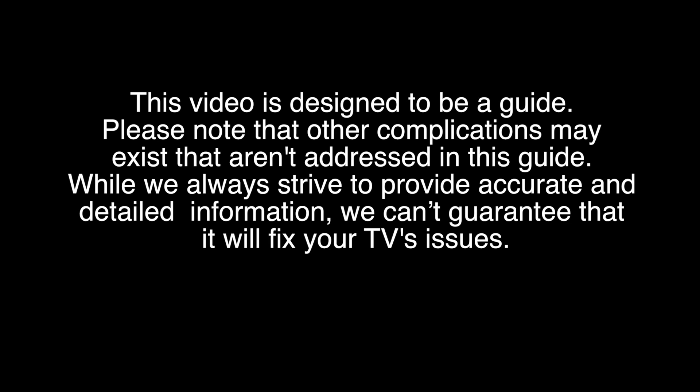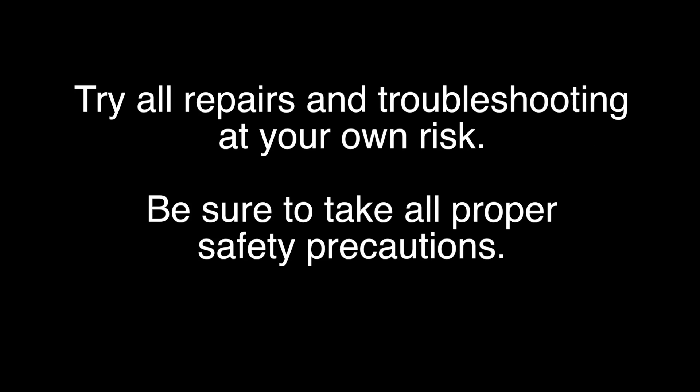This video is designed to be a guide. Please note that other complications may exist that aren't addressed in this guide. While we always strive to provide accurate and detailed information, we can't guarantee that it will fix your TV's issues. Shop Jimmy is not responsible for any harm that you may cause to yourself or damage to your TV during the repair process. Try all repairs and troubleshooting at your own risk. Be sure to take all the proper safety precautions.